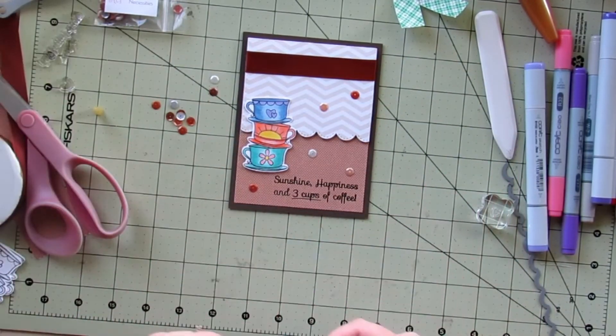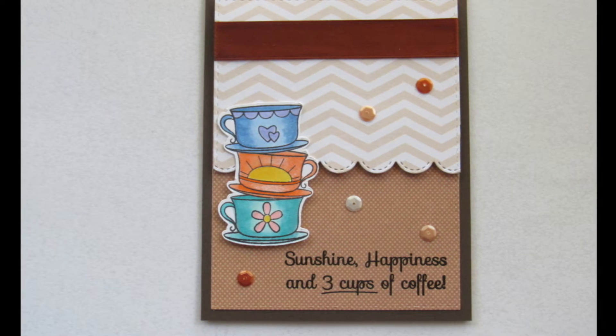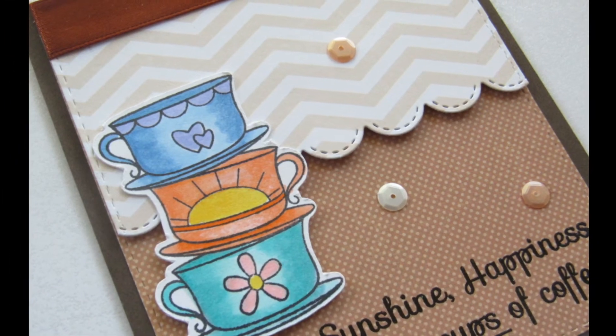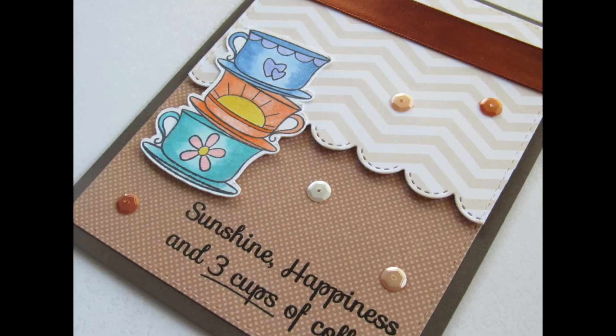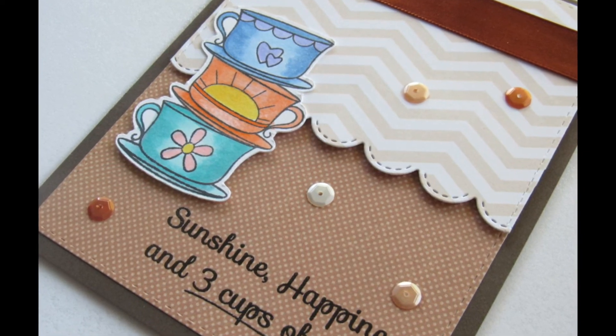And there we have it! That is this card for today using the Cup Full of Joy stamp set by Your Next Stamp. If you like this video, please go ahead and give it a thumbs up. If you'd like to see more and you're not already subscribed, please hit that subscribe button. Until next time — bye!